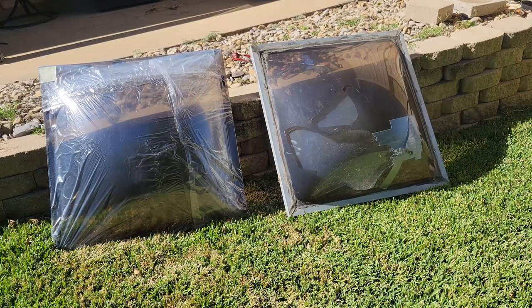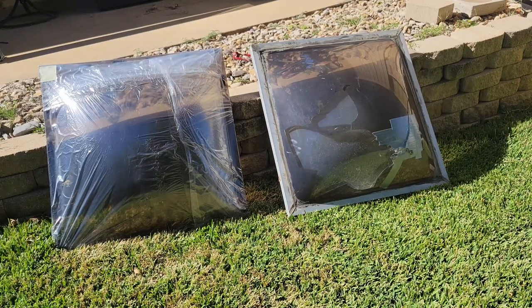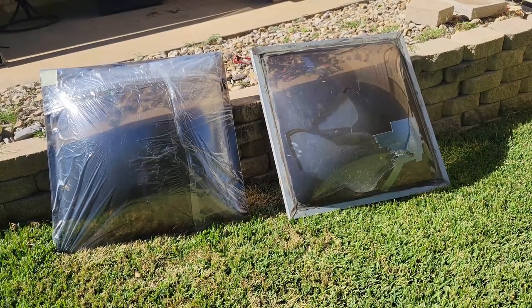For the next part, we're going to take the frame off of the old skylight. As you can see, the glass took a bit of a beating with me tossing it off the roof to get it to the ground. So let's take it apart.